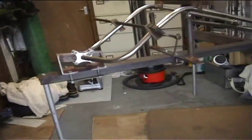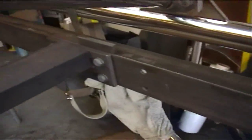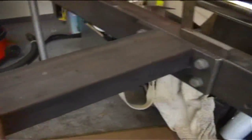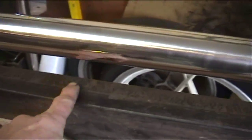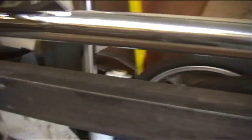Here's the jig. It's basically two pieces of channel bolted on there. This part is dead square to that part, and I've got centre lines marked along the centre of this, also along the centre of that. It's all bolted on there.